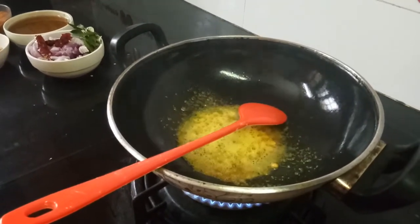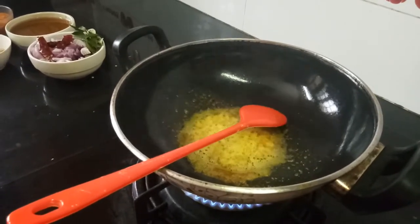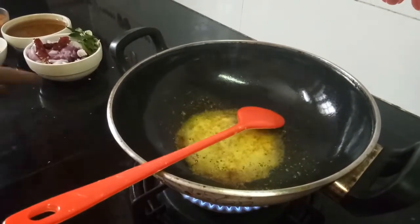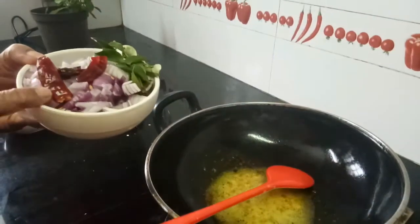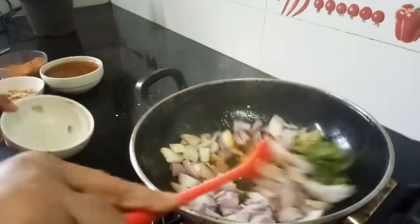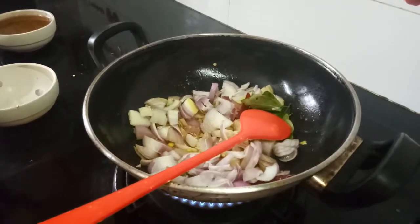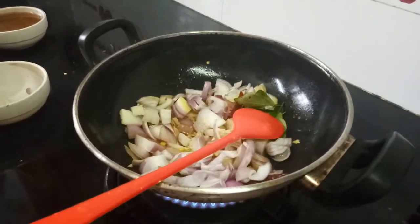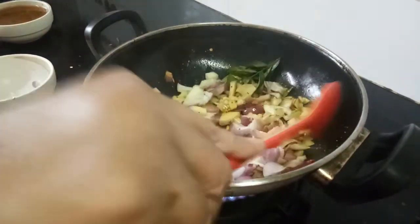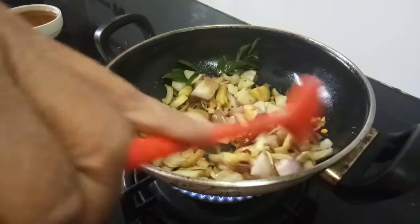Let the chana dal turn pink. Here along with the onion I have taken two red chillies and curry leaves. Now add this and add the required salt. We should allow this to cook well. I will just keep it covered and let it get cooked well, then I will come back to you.